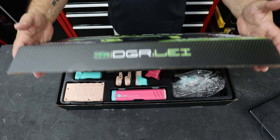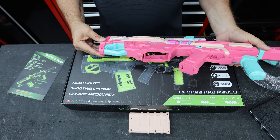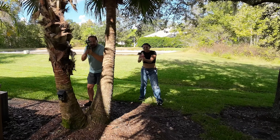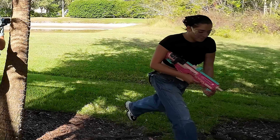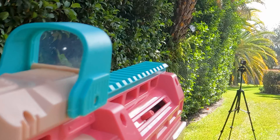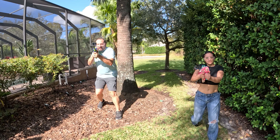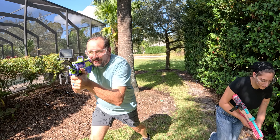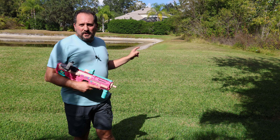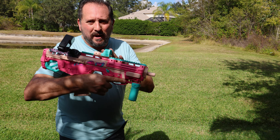Right here I have a beautiful pink gel blaster which was provided to me to do this review. It is a hot one here in Florida — even the alligator is out catching some sun. But in any case, let's talk about this gel blaster.